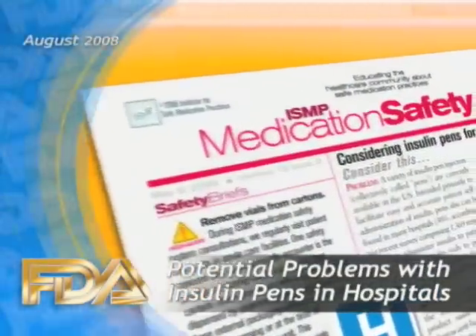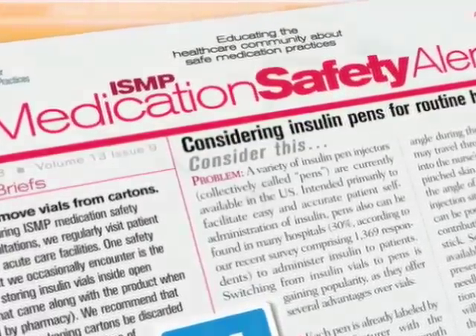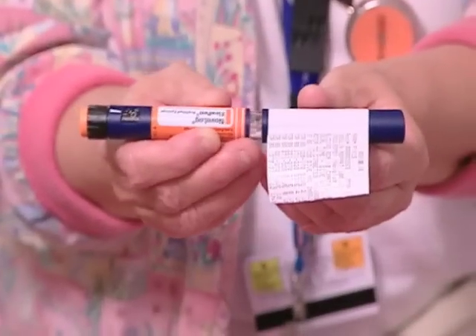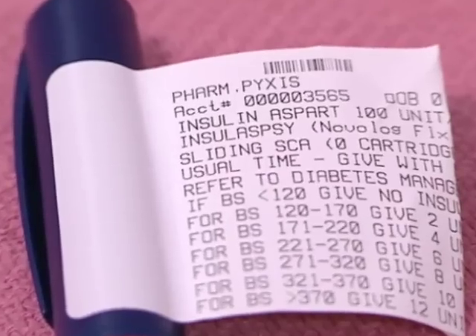In a recent article, the Institute for Safe Medication Practices highlighted several potential safety problems when hospitals switch from multiple-dose vials of insulin to insulin pens. ISMP points out that there are certain safety advantages in using the pens. For example, the pens may reduce the chance of drug mix-ups since each pen is pre-labeled with the product name and strength, and the patient's name can be on the label as well.